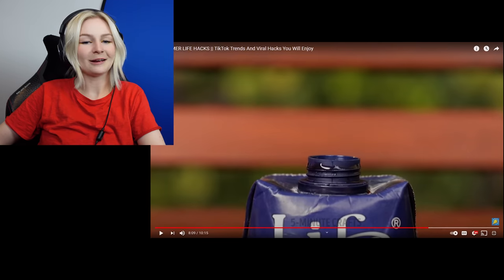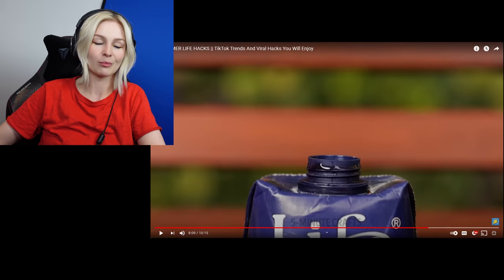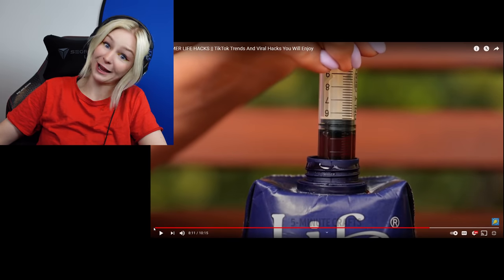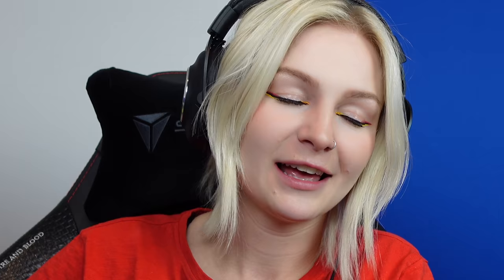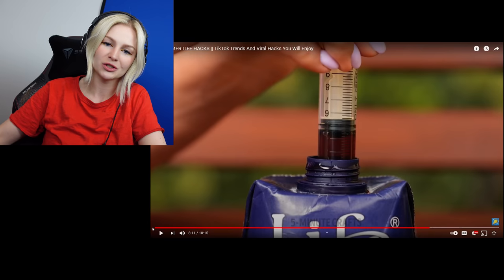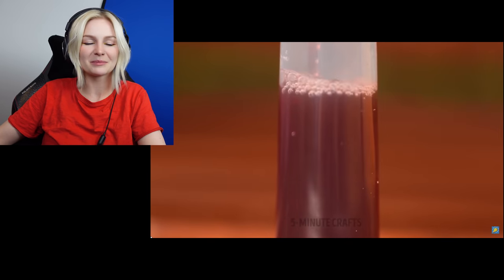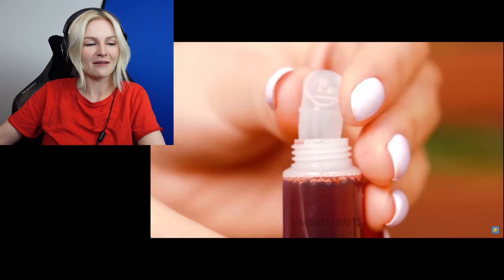Oh no, the lipstick's out. But don't worry. We have a full thing of grape juice for walking around at the park, sitting on the bench. What? And a syringe. Of course, every girl needs an empty lipstick, a giant carton of grape juice, and a syringe. Yeah, we're just gonna make lipstick on the fly on the side of the street. Savvy. That would not work.